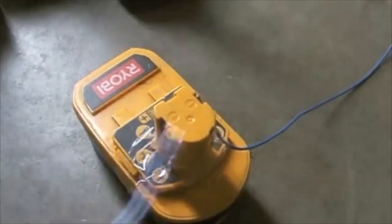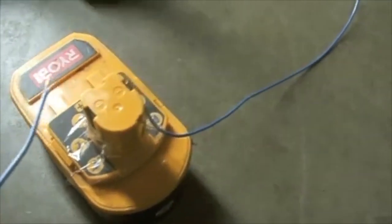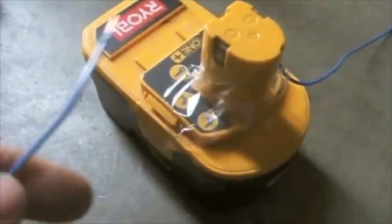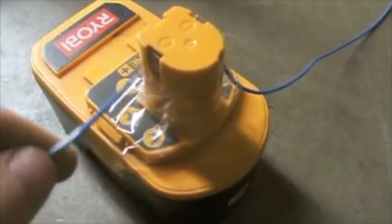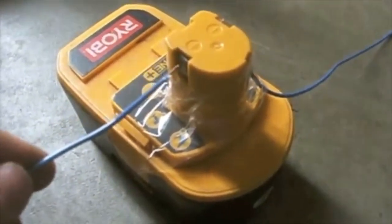What you'll do is take your negative and connect it to the negative terminal, then take your positive and tap this for about five to seven seconds — it'll be a quick tapping. You should have safety glasses on while you do this.